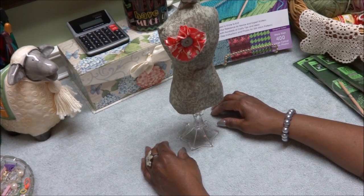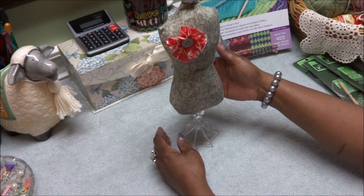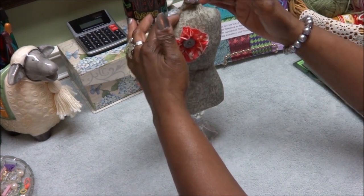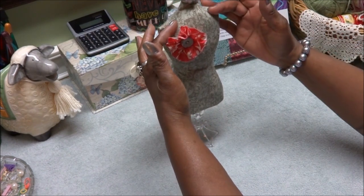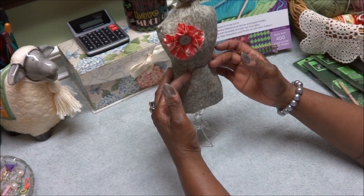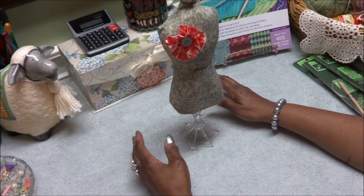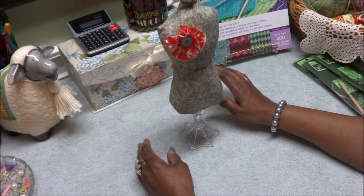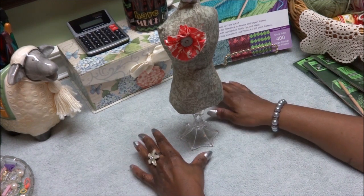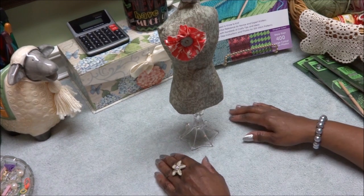The next one is the style we're in now, where I come up the back, separate at the neck for the right and left fronts, and come down. It's just that simple. What we're going to try to do is help you find your correct size or your correct numbers. And that's what I want to talk about.